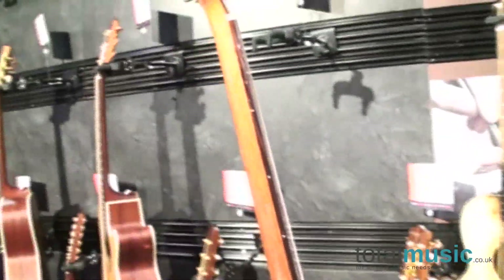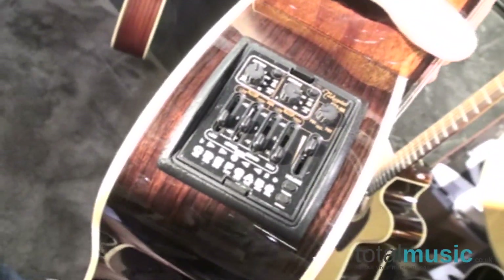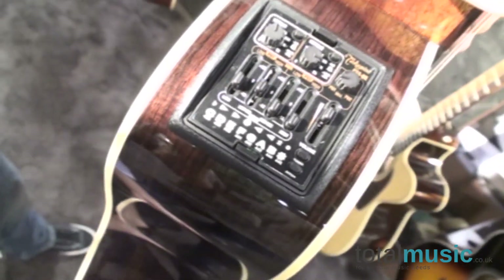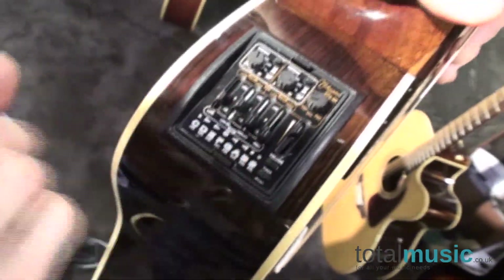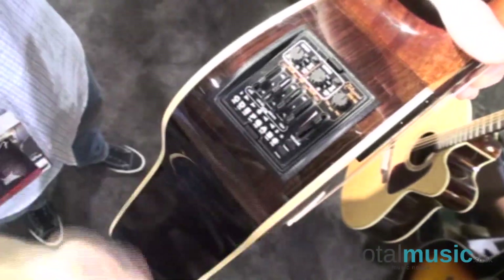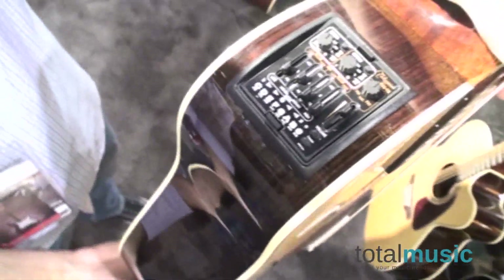This guitar also features a new preamp system, the CT4-DX. It's a dual-channel system that allows you to easily add a second pickup source alongside the under-saddle pickup already installed. It splits the controls between the two sources, giving you a high and low EQ for each source, a notch filter for each source to combat feedback, a blend switch between the two pickup sources, and a master volume. When no second pickup source is connected, it acts as a normal 4-band EQ system with master volume.